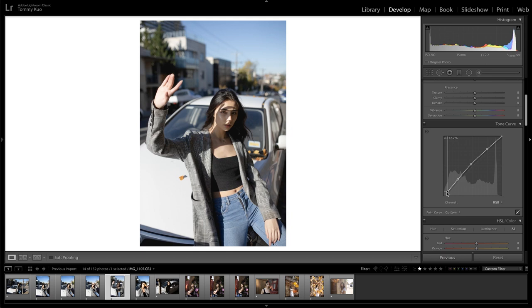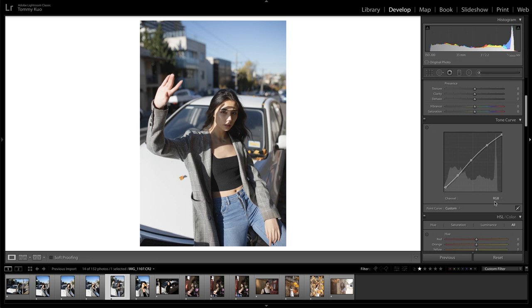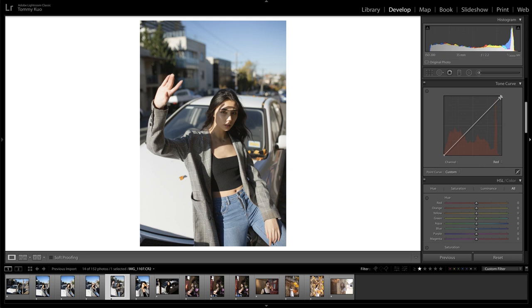And then I'm going to jump into the blue channel. I want a bit of warmth in the shadow and a bit of warmth in the highlight as well. Maybe that's a bit too much — I'm going to try a different method. A lot of what I do is just experimenting. I don't always have a set thing that I do with every edit — it kind of changes per shoot. It's hard to keep it consistent, but that's not always the point.